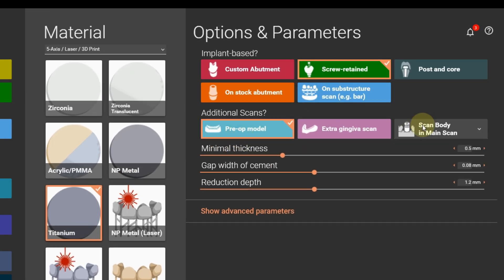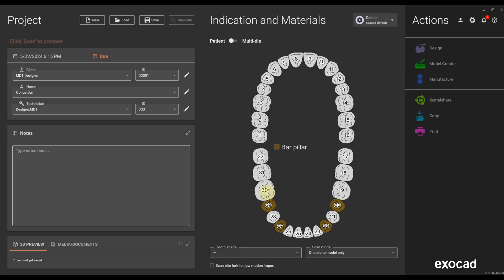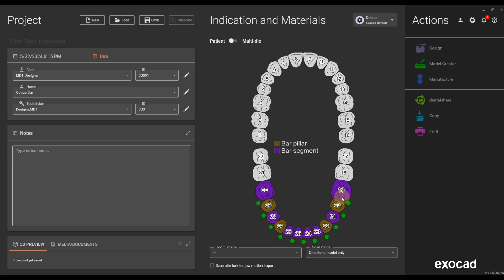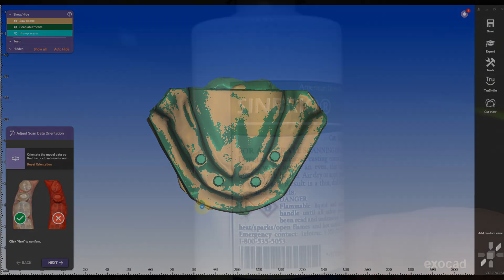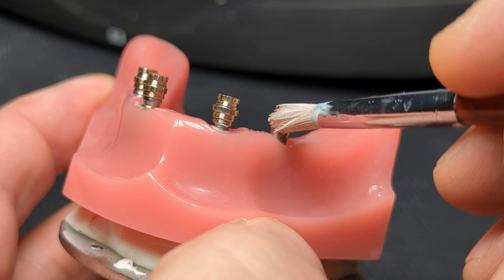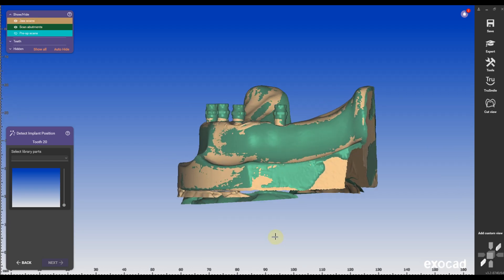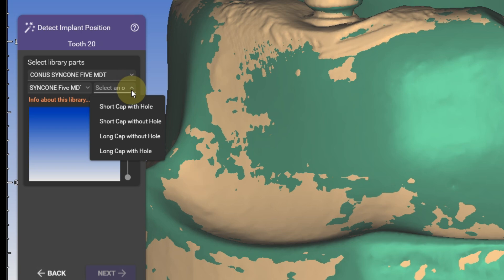After exporting the initial denture design with a base, we can proceed to the bar design using a new order form. We will use the initial denture setup as a pre-op, and it's always advisable to use an approved design or a denture try-in before moving into the bar design. I've created a special library for this workflow utilizing dense black Conus caps as scan flags. Since this is an experimental workflow, I'm offering the library for free for download to supporting members on my Patreon page.